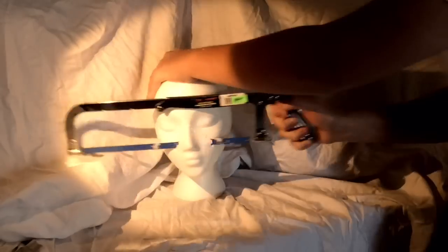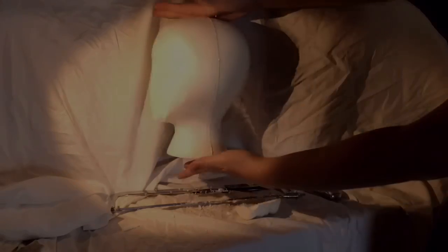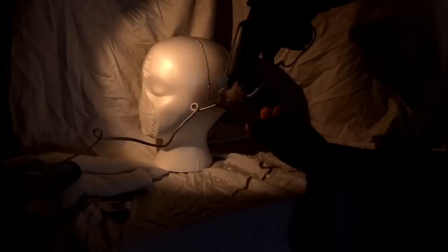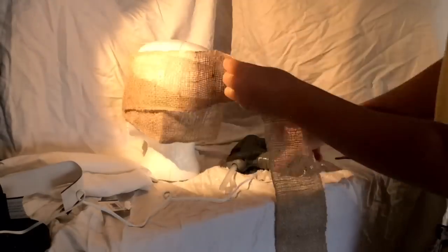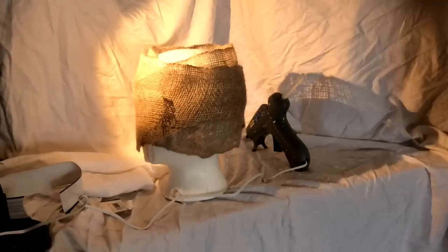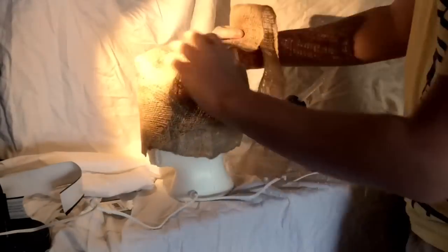For all things Halloween, everyone. This is Hauntformer, and welcome to the Sam Trick 'r Treat Halloween prop build. This is part one, and in this build, I'm going to be building the head.